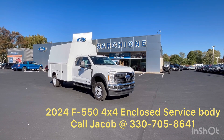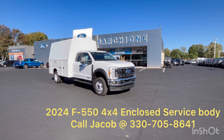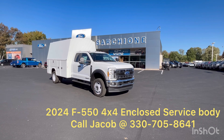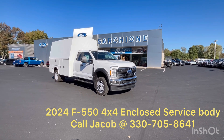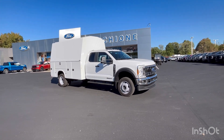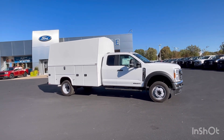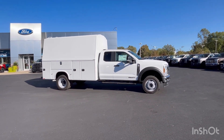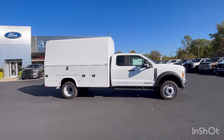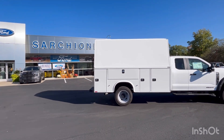Hi, it's Jacob with Sarshawn Ford and Randolph. Just wanted to do a quick video walk-around for you on this 2024 F550. It's a super cab with the 6.7 diesel, and we have an 11-foot Nap-Hide KUV on the back. This is a steel KUV. It is available — 2024 F550, 6.7 diesel, super cab, four-wheel drive, the 11-foot KUV.